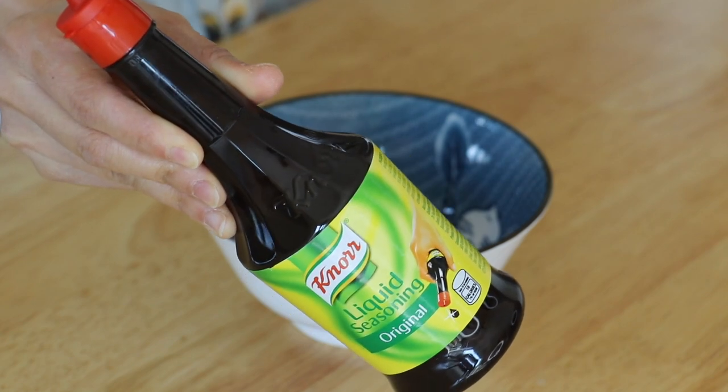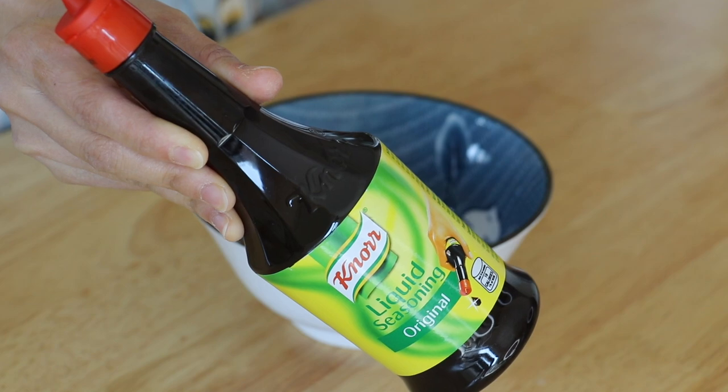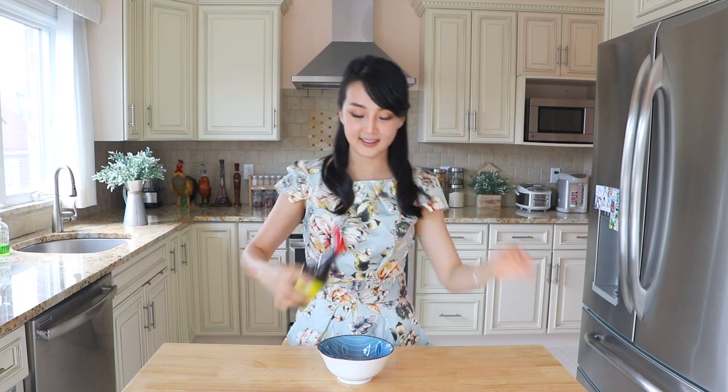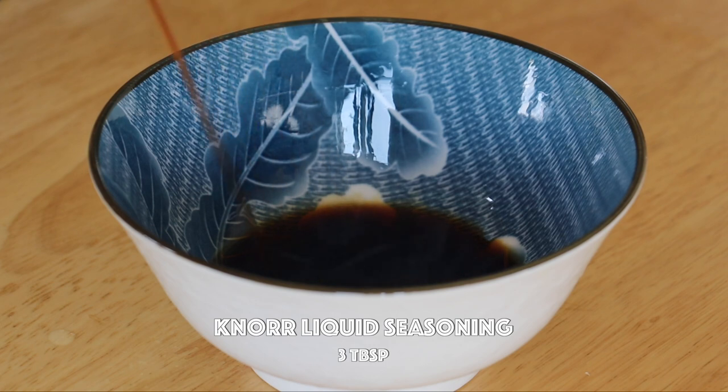To make the sauce, in a bowl, add in the Kenora liquid seasoning. It brings out the umami flavour. It's the perfect all-around companion in the kitchen, as you can use it to cook, marinate, sprinkle, and serve as a dipping sauce. It will instantly become your favourite seasoning.